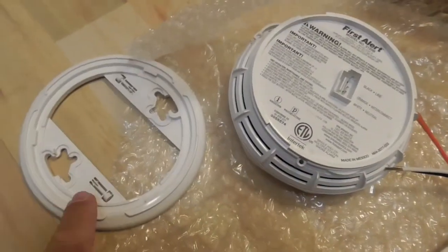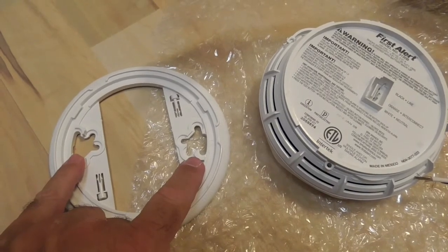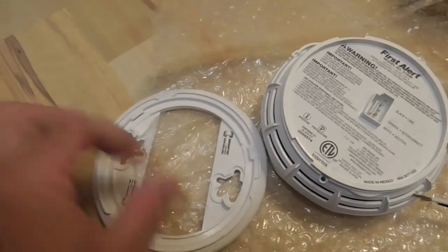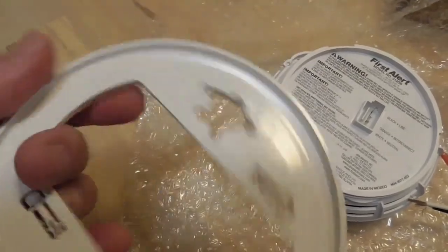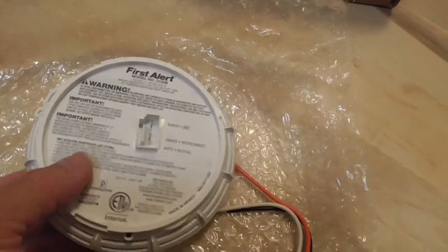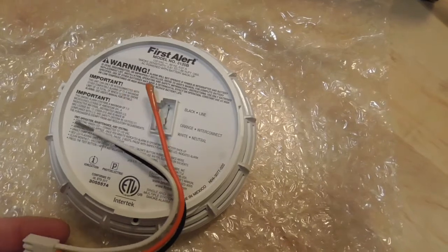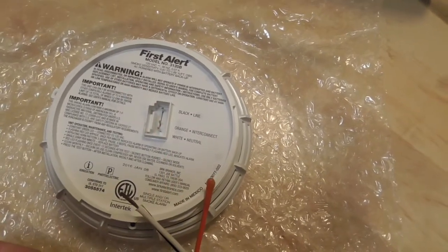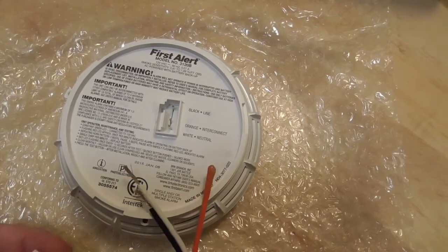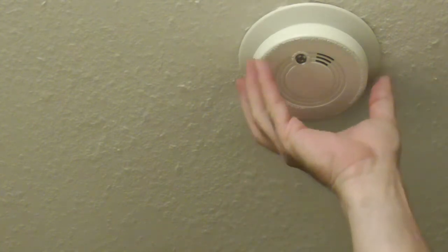There's a standard bracket where you'd unscrew the existing unit from the ceiling, put the two screws on the new bracket, tighten it, and then screw the alarm on after connecting your wires. You do want to have an AC connection for this — it's kind of silly to buy this unit and not use AC. Here's the original smoke detector I'm going to be taking off.